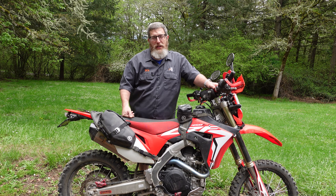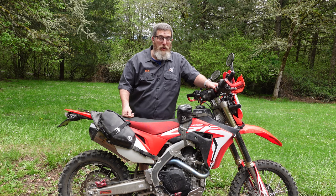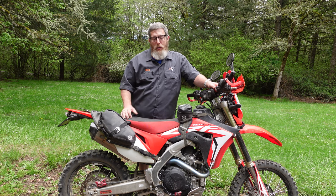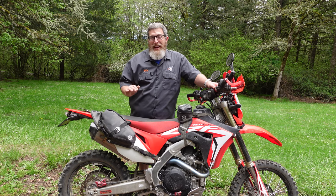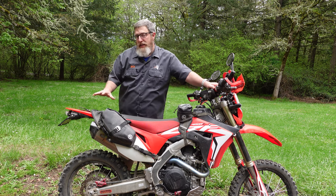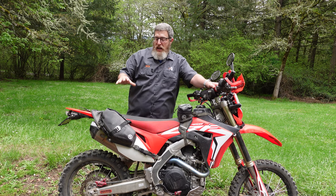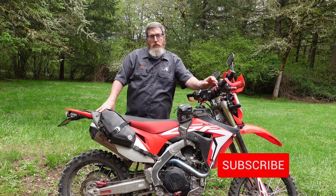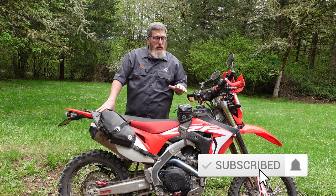We are so stoked to get these out into your hands and we think you're going to love them as much as we do. Whether you're day tripping, doing minimalist moto camping, or want to add a bunch of other stuff for a more luxurious moto camping setup, we've got you covered. Make sure you're subscribed to the channel because I'm going to do a couple more videos on the new Mojave, including showing you all the different ways to mount additional bags — using it as the base for your system whether you're adding extra fuel, extra water, extra storage, or tools.